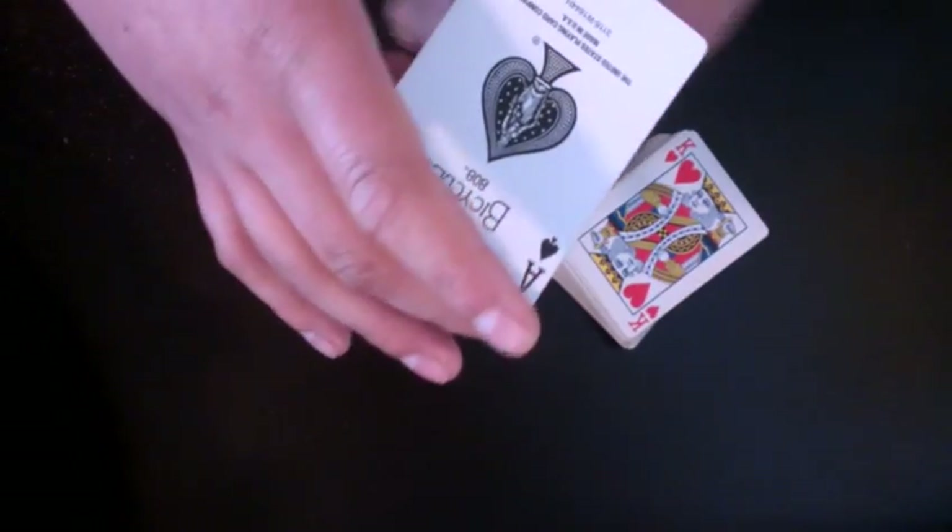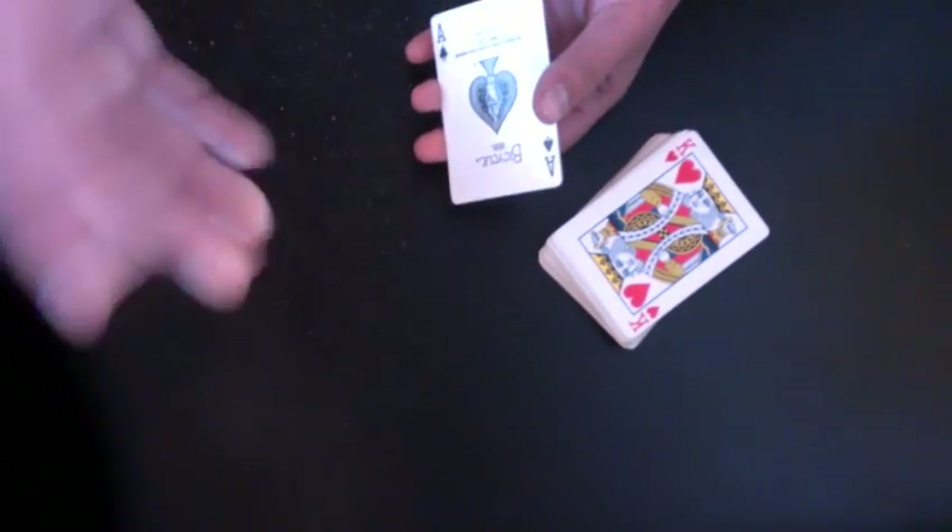I'll show you — see, my wrist went down. That's twisting the card more. This is one of the things that you just have to time it yourself and get used to it.